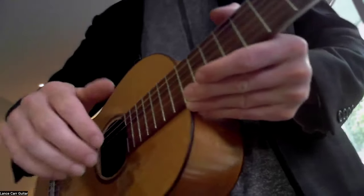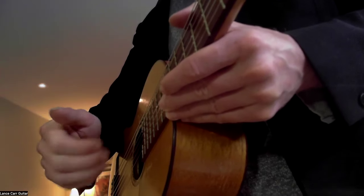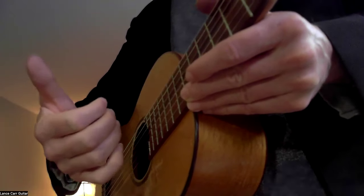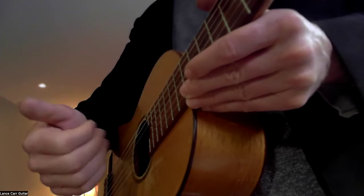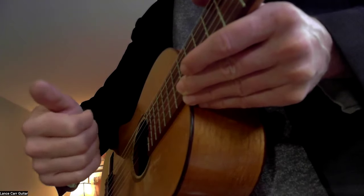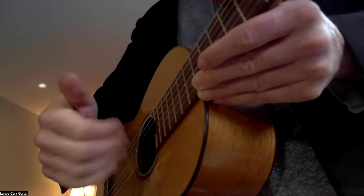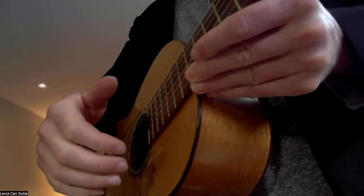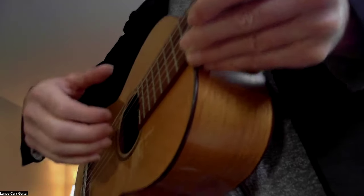Think of it like holding an airplane remote where the thumb presses on the side and the fingers swing in — or like an Atari remote. You've got your thumb button and your fingers swinging in, but remember it's not hard. You need to be fast and relaxed, or slow but relaxed. Whether it's fast or slow, we want it to be smooth — smooth at a slow speed or smooth at a fast speed.